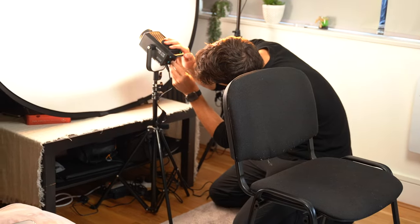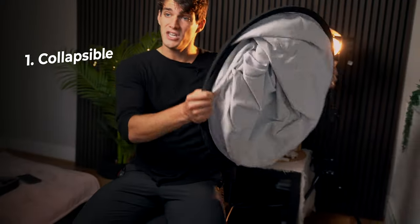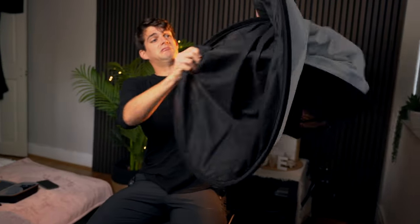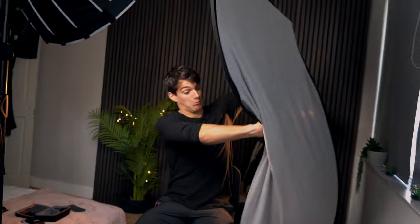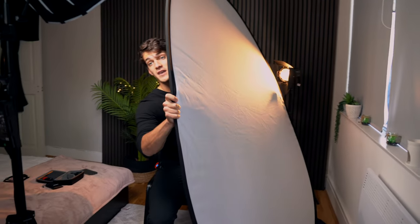Let me tell you first a few things that we need in order to create this white background portrait. The first thing that I'm going to use is this — a collapsible, which is basically just a backdrop that becomes quite big. As you can see it is absolutely huge and is black on one side and white on the other side.